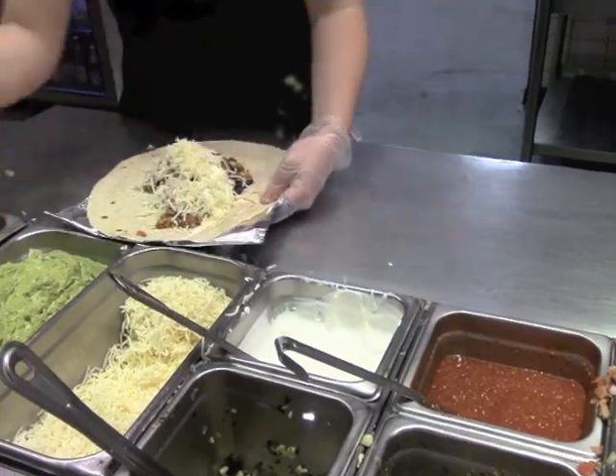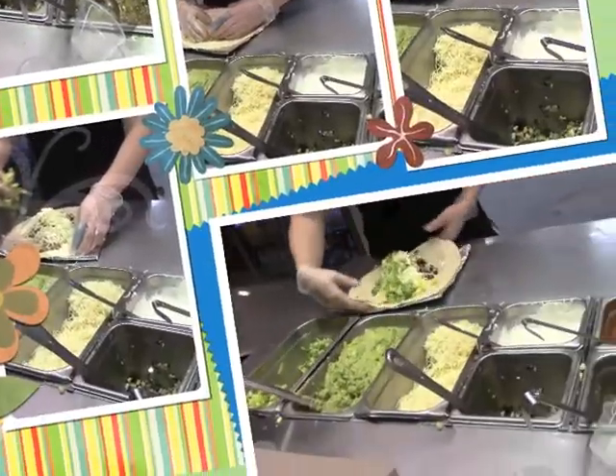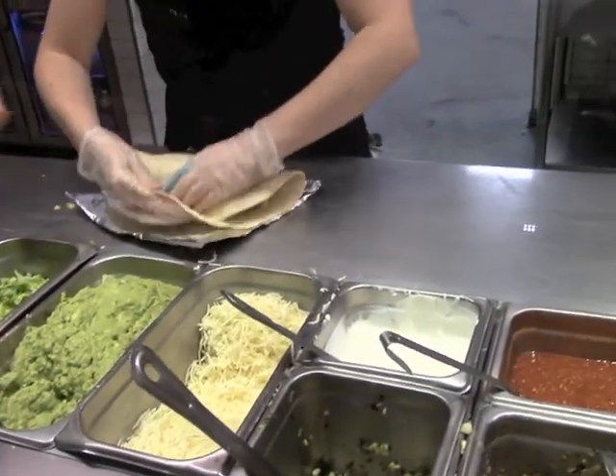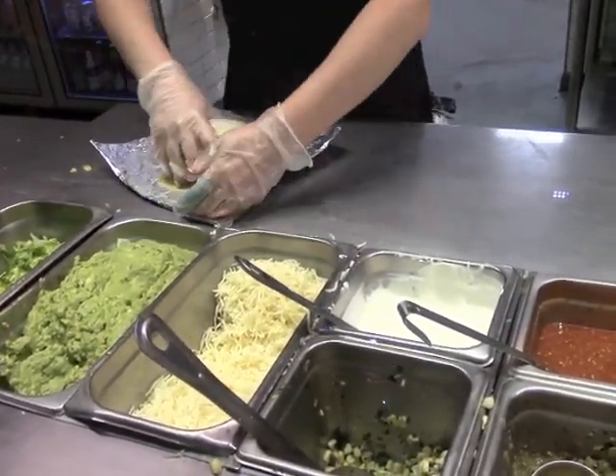Yeah, we came the first time to do it, but by the time we got here it was all sold out. There were a few people afterwards and they said it was really good, so we'll see. What do you think? I love it. You love it?